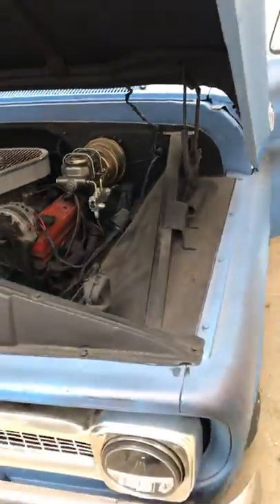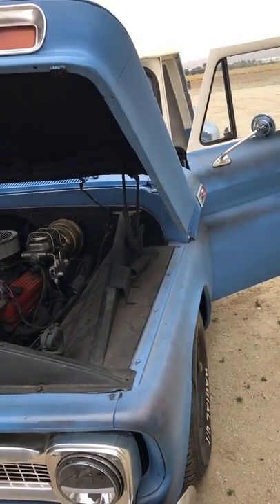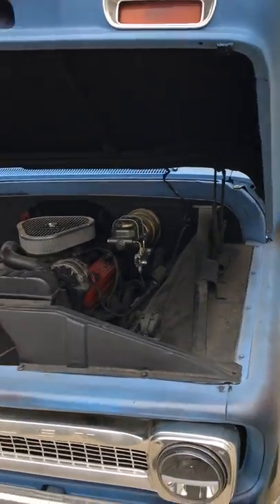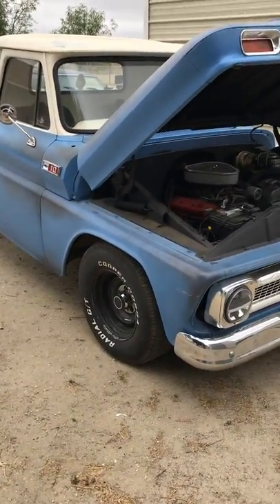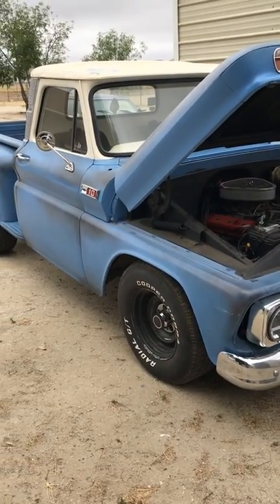Hey, that's a cool little truck. Let me recap what I like about it: the brake and five-lug conversion, the fuel tank in the bed, and it's already converted to a short bed. Like I said, it's got a lot going for it — cool little truck.